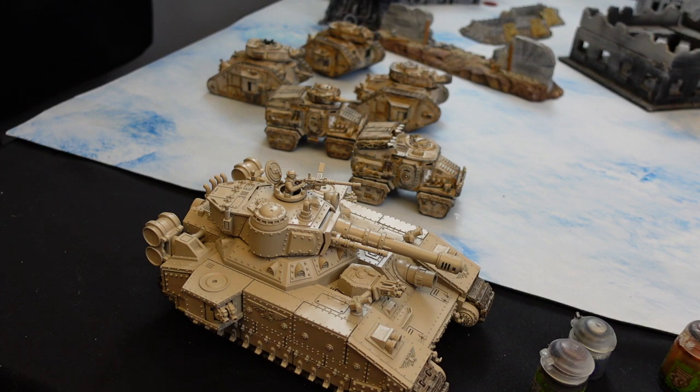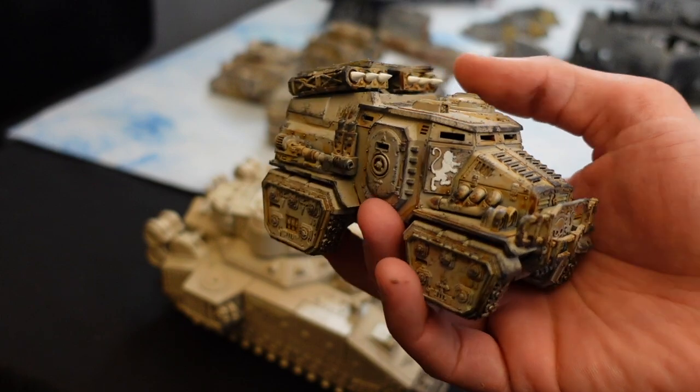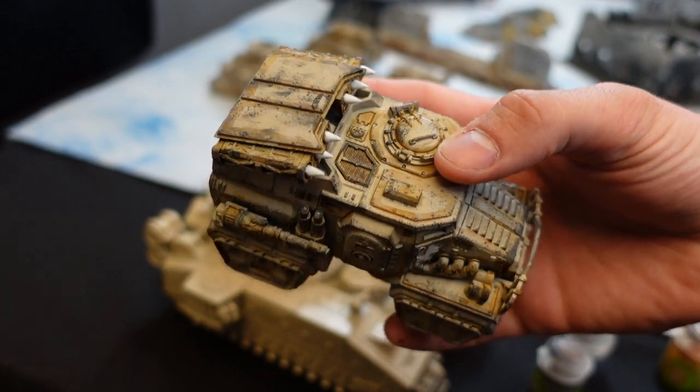Hey guys, what's up? This is Nick from Beer and Bat Reps and today I'm going to be going over how I do my very battle-worn desert scheme for Astra Militarum.